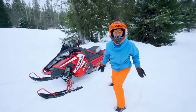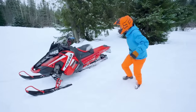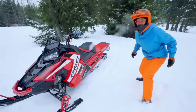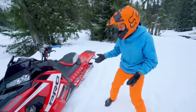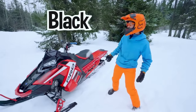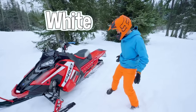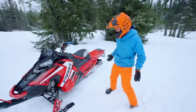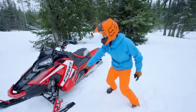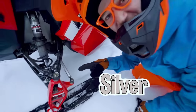Hey, I forgot to ask you — what colors do you see on this snowmobile? I see the color red, black, white, and... hey, look down here! There's some silver!